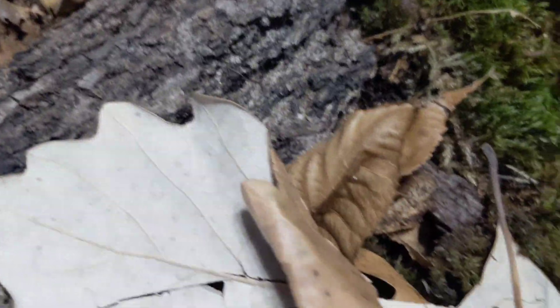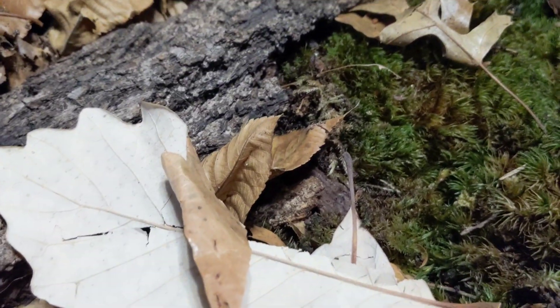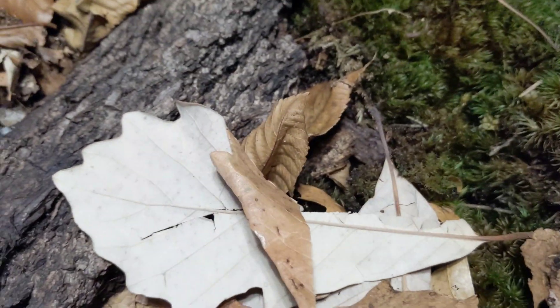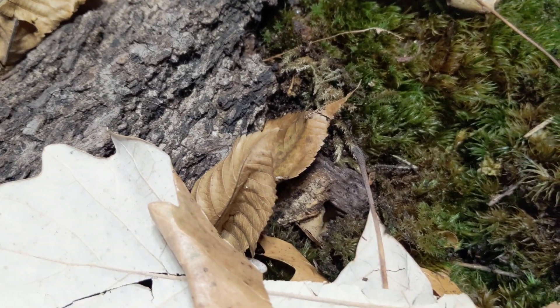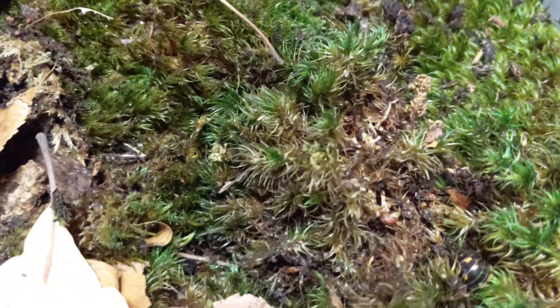I also have moss on top. The bark on top is cherry and valley oak. And I have all different types of leaves — I got as many leaf types as I could: banana, oak, elm, poplar, alder, ash. As much variety as I could get in here.